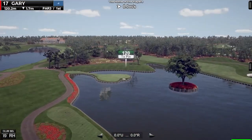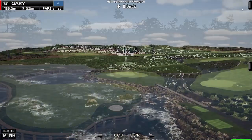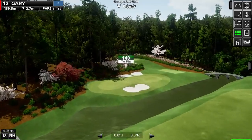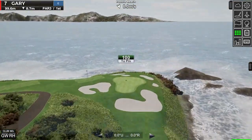So you've always wanted to play cool courses like these from home. Well I'm going to show you how I went from this to this.